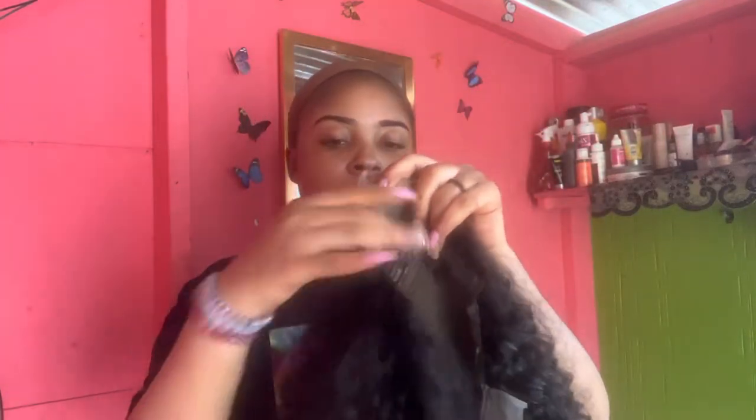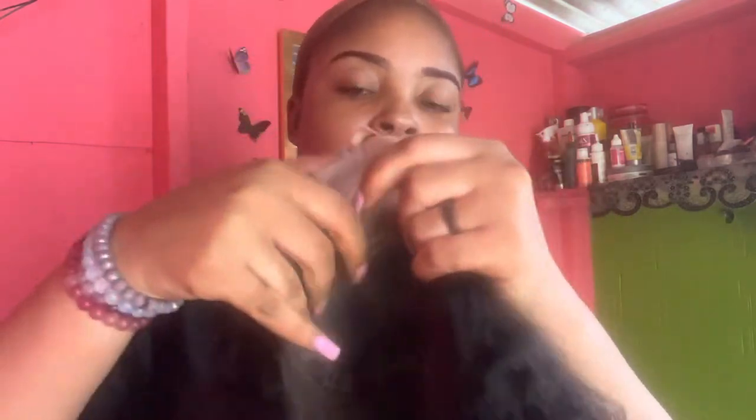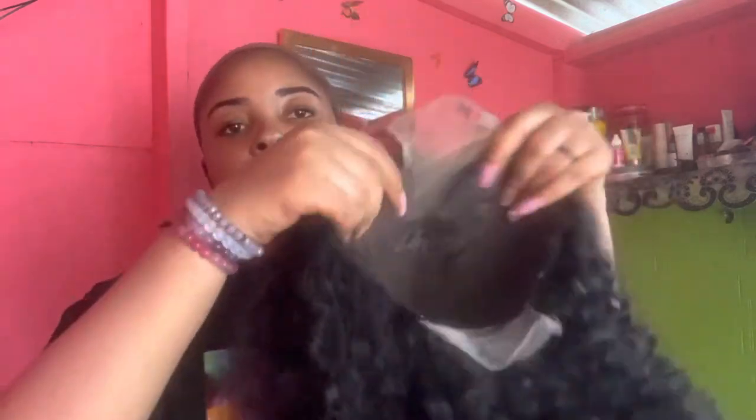Hey y'all, welcome back to another video. In today's video I'll be installing a wig from Vervock Air. It's a five by five closure wig — it comes with two combs on the side and one in the back. This wig is so nice, it's a water wave wig and it's also in 24 inch. Check out the lace, check out the knots. Without further ado, let's get right into the video.